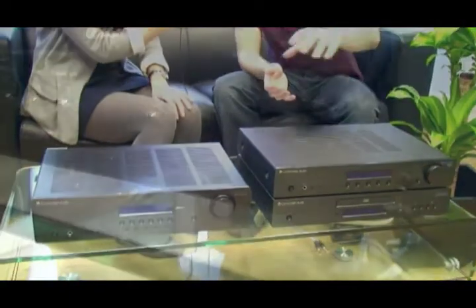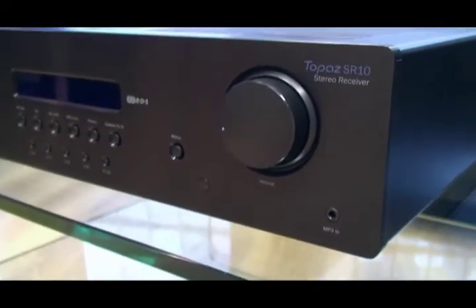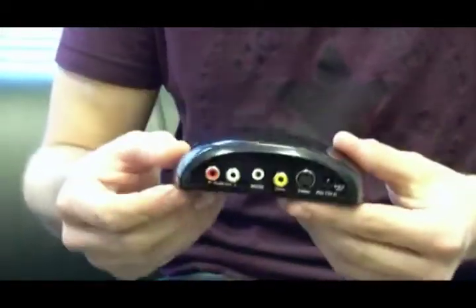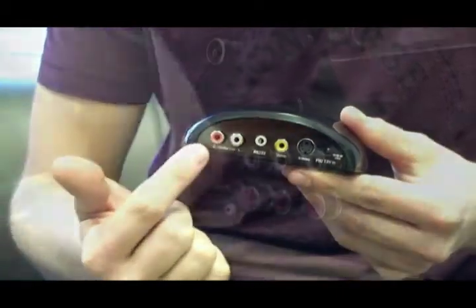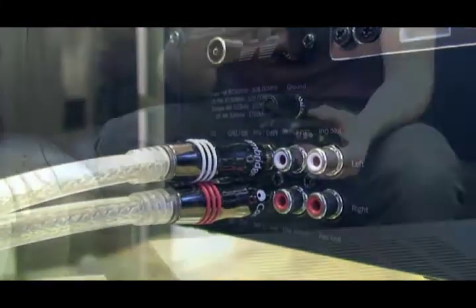Can I just plug my iPod straight into an SR10 as well? Absolutely. You can do that in a couple of ways with the SR10 and with the AM10. You've either got the front-mounted MP3 input that you can plug your iPod or any other MP3 player into, or you can use a dedicated iPod dock like the Cambridge Audio ID50, which connects into the back of the SR10 or AM10 with a phono connection, just like any other source such as a CD player. That gives you much more control over the iPod and better sound as well.